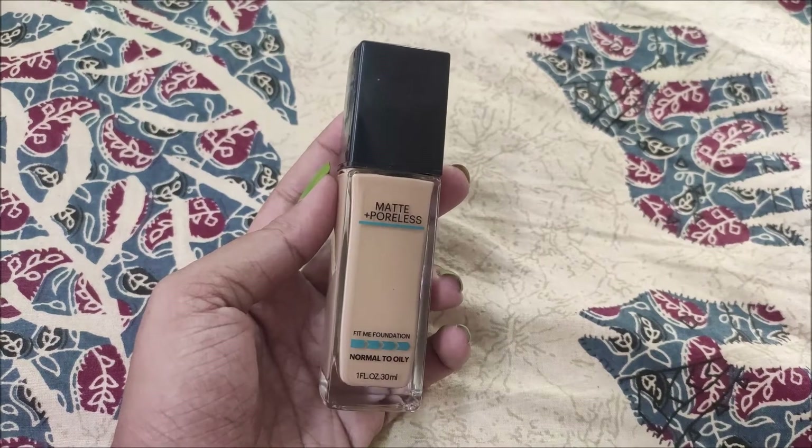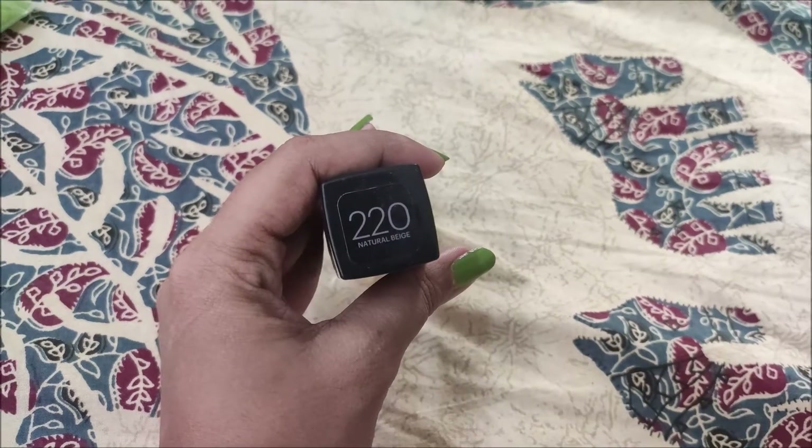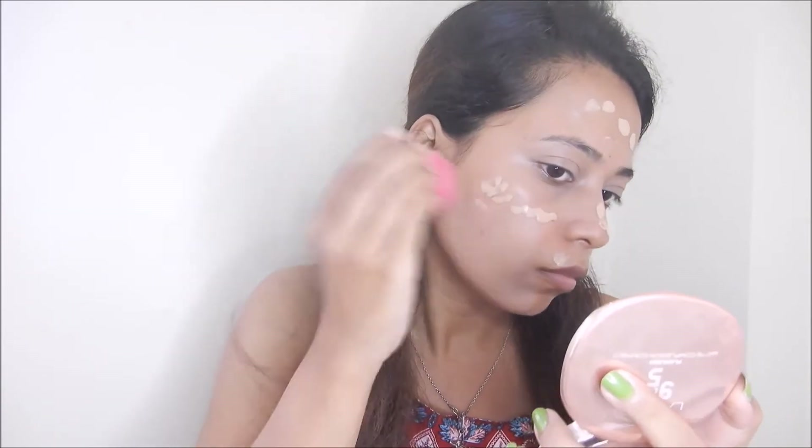Next, I apply my favourite foundation — Maybelline Fit Me Foundation in the shade Natural Beige 220. I take a little bit on my hands, apply it to my face, then blend it with my sponge. Keep in mind not to drag it across your face so your makeup will look very good.